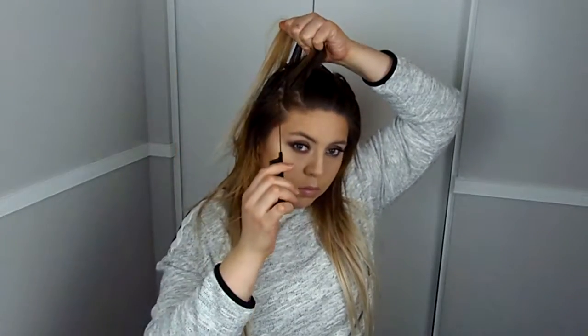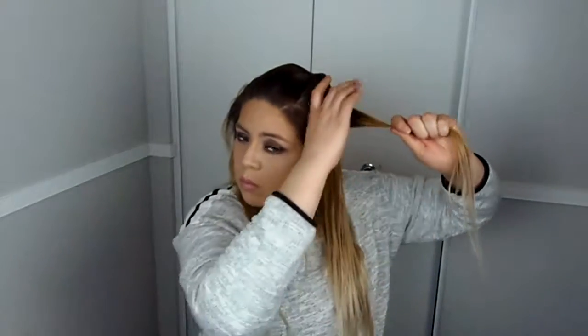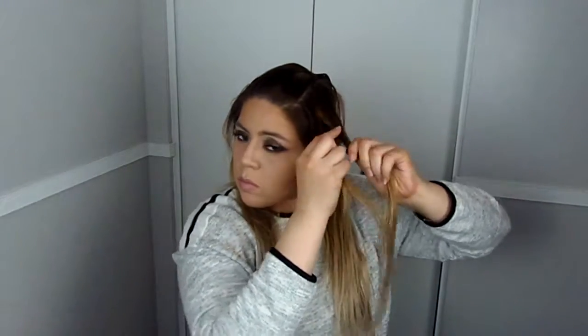Now do the same to the other side. I'm grabbing a section that has an extension and also grabbing a little bit more hair from under the extension, so when we bring that braid over our head you can't see the clip. Divide the section into three parts and make a loose braid.